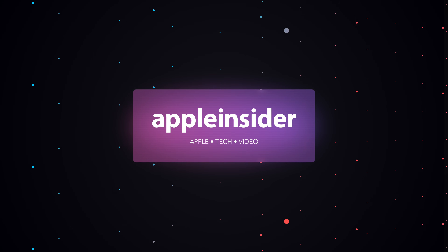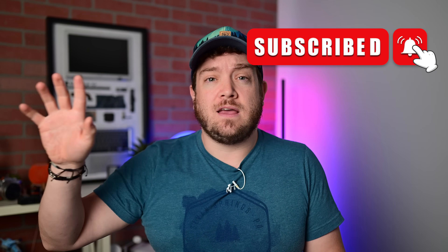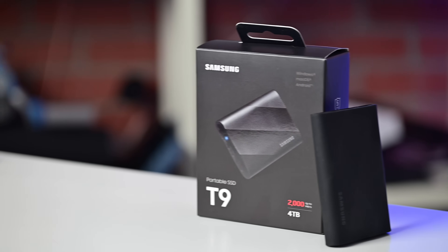This is my new favorite SSD, the Samsung T9. Welcome everybody to Apple Insider. I'm Andrew, and as a video creator, I churn through storage. I have terabytes upon terabytes on my desk and more SSDs than I could possibly count. Today I'm here to show you the newest one, which is the Samsung T9.